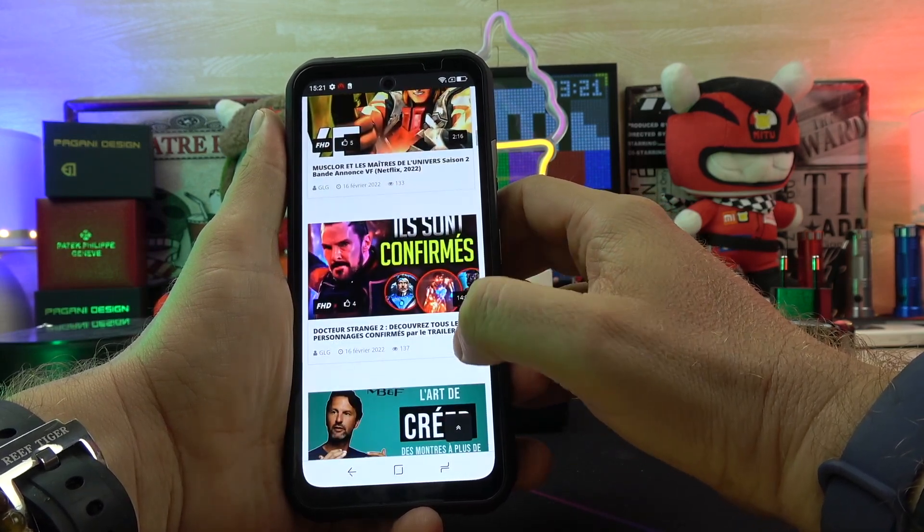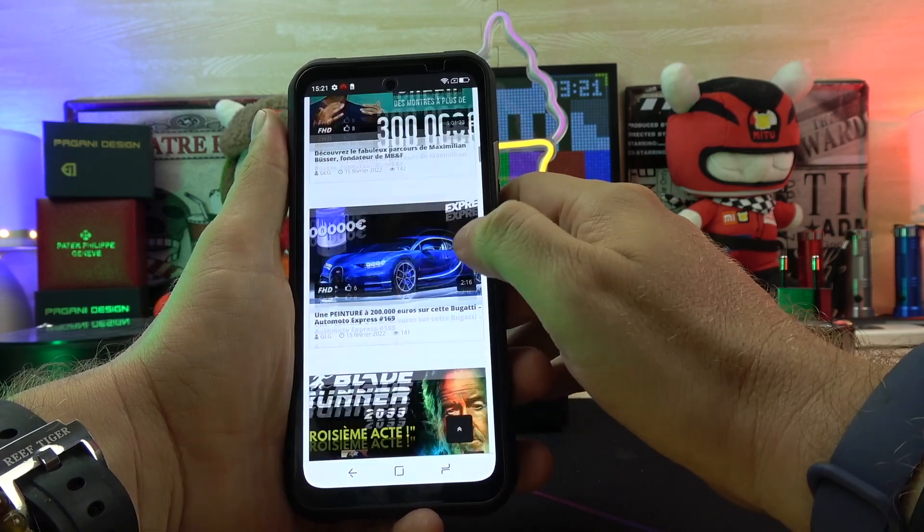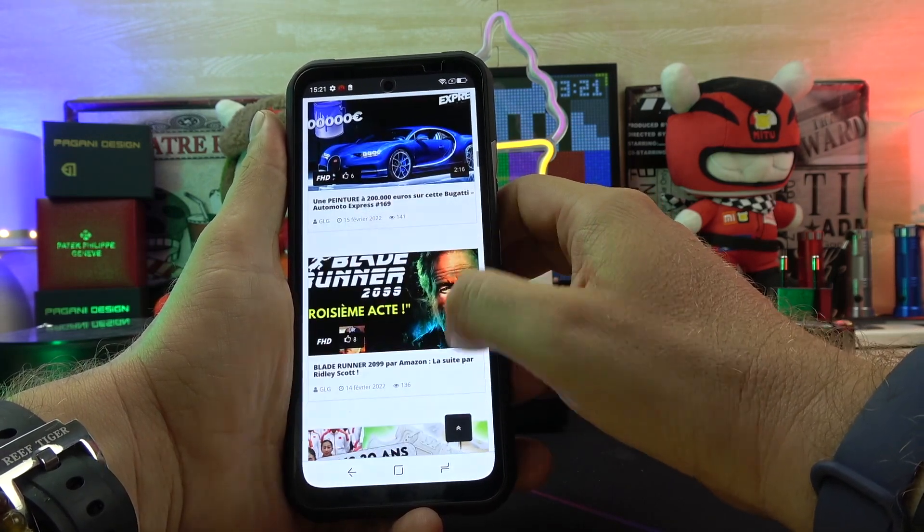We also don't have a 3.5mm headphone jack. Of course, I personally always use Bluetooth, but I just want to point out — no headphone jack.